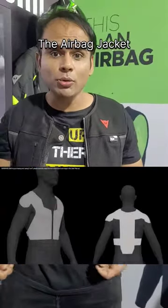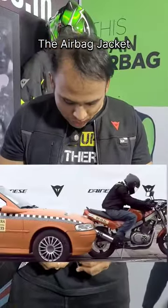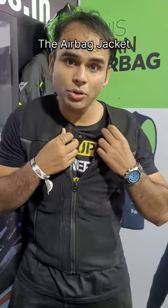So now I am going to show you all the all-new airbag jacket. What you have to do is just put this up. And one small feature I wanted to show you all.